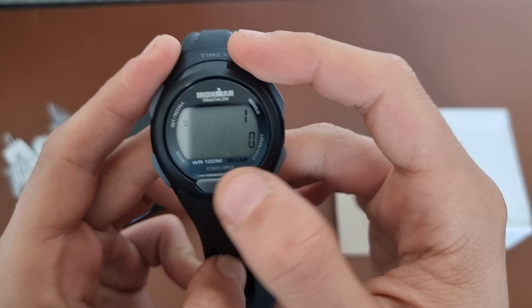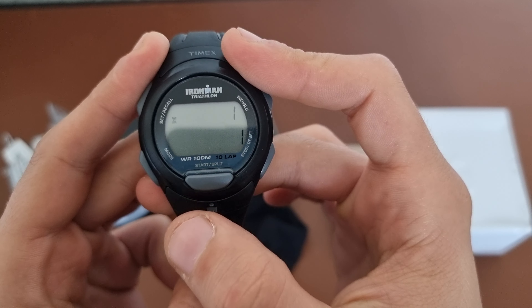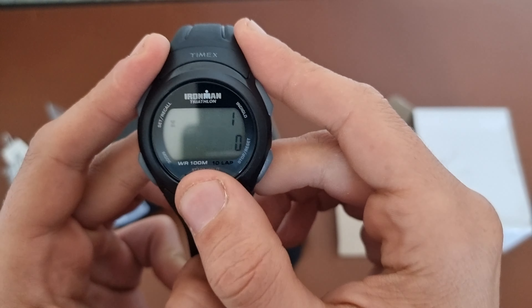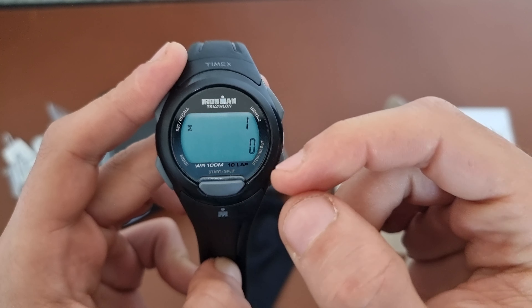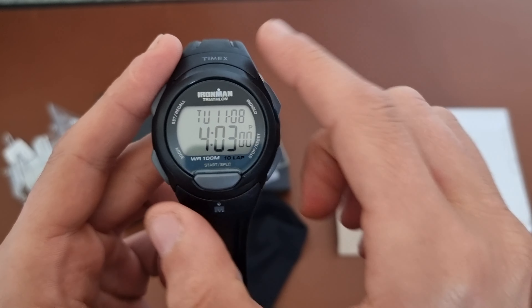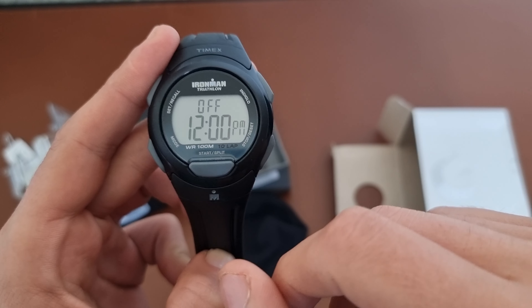You have a mode for chrono and timer. So you can start the timer and set it. It has the indigo light, which simultaneously beeps. This is different from the Casio — when you press mode, you always go back to the main menu and then go through the sequence again, and then you get the alarm.